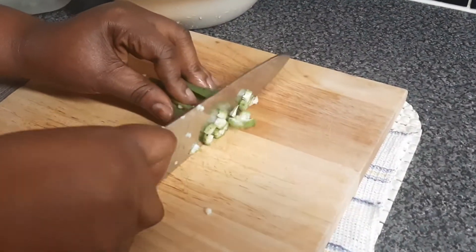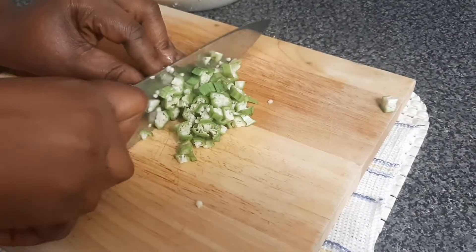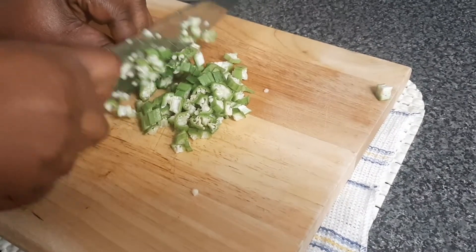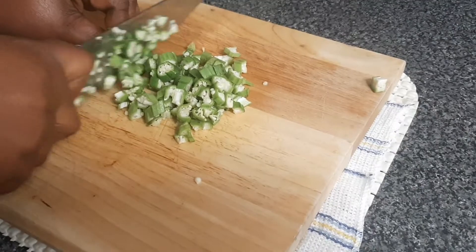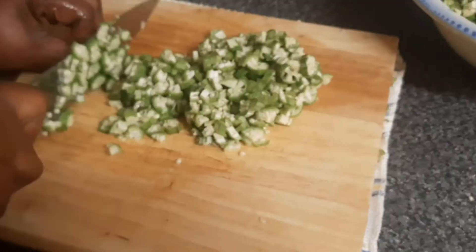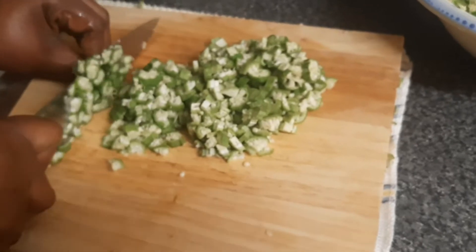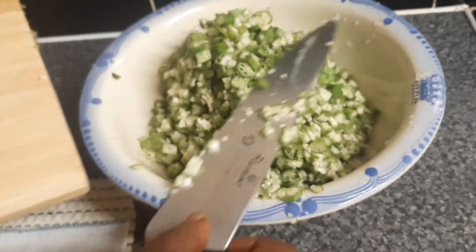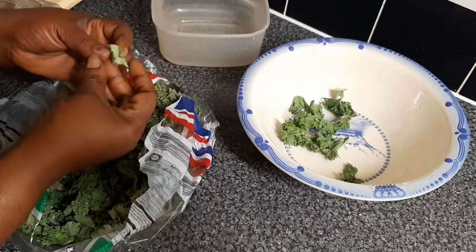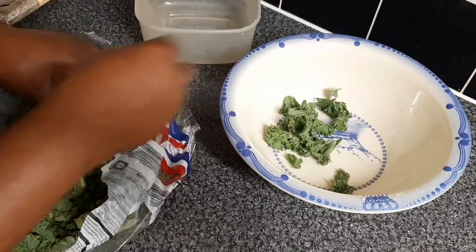At this time I will dice them. If you are new to this channel, please support this channel by subscribing, sharing the videos, and also pressing the notification bell. We finish with the okra, we set it aside, and then sort out the kale by taking the stems off.